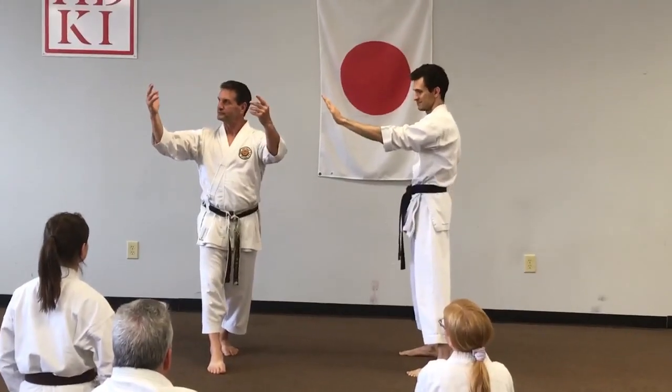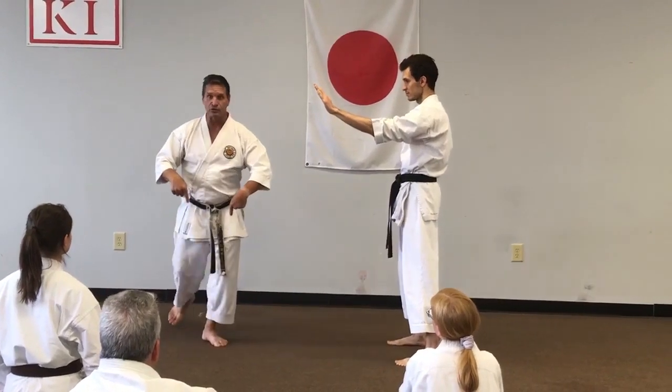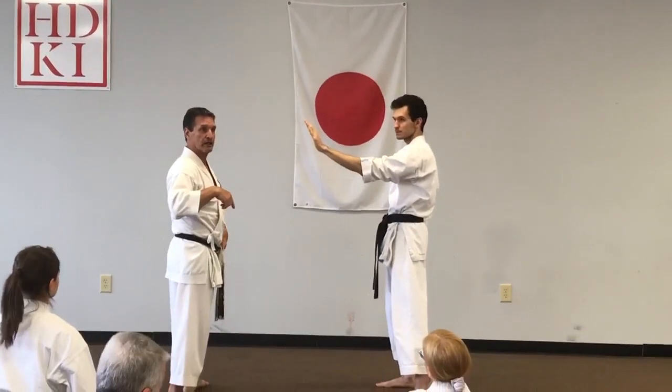Everybody's watching the show, but you want to go, and this is how you need to use your body: the feet make you move the rest, not the contrary.